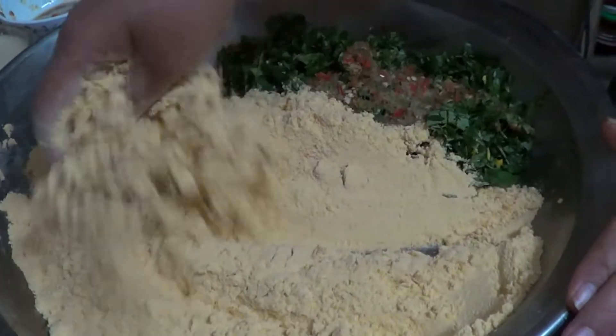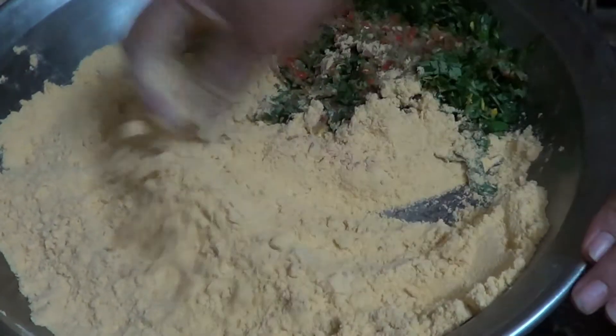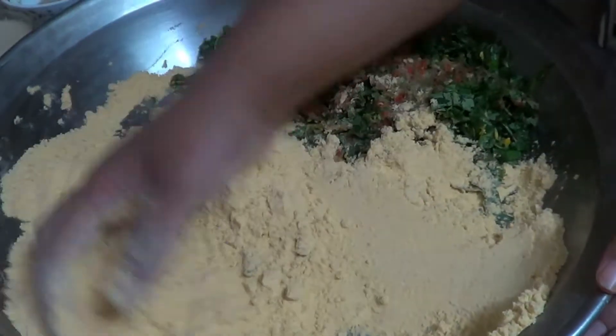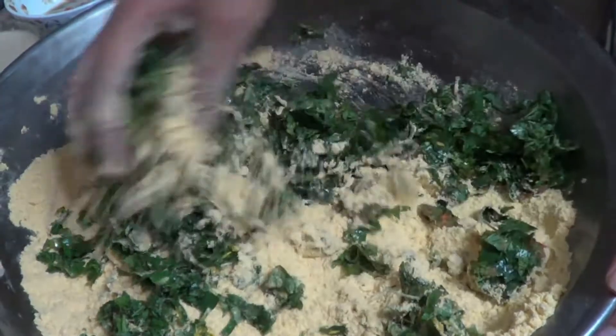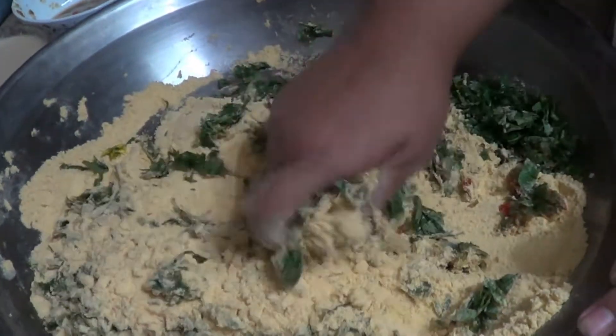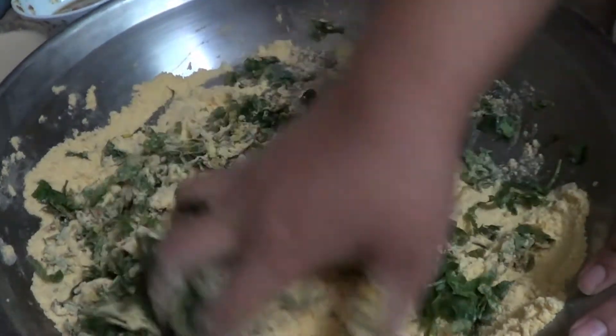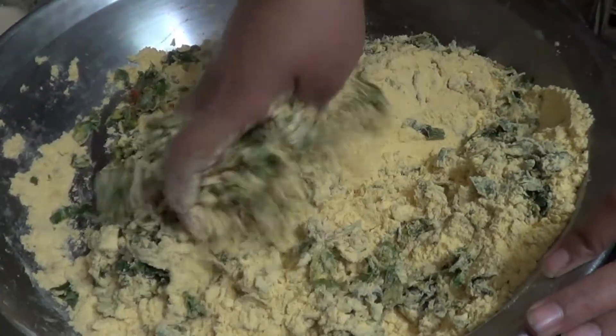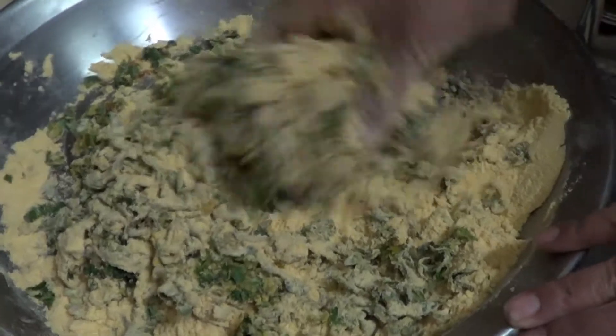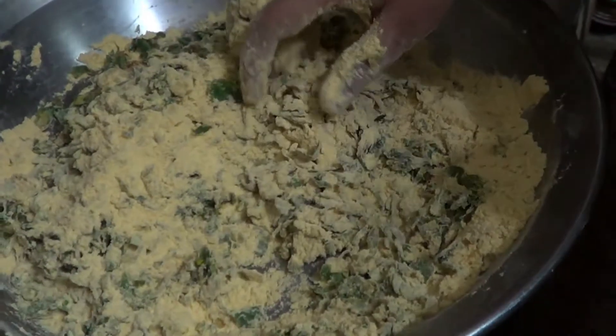2.5 teaspoon of salt. I will mix it in a little bit.